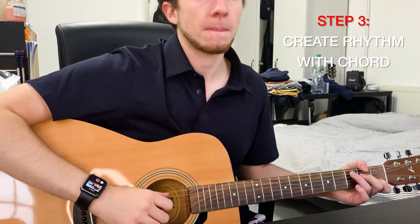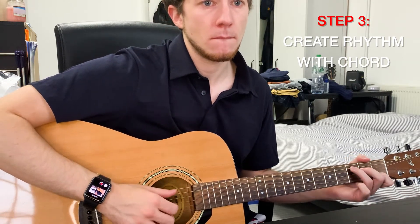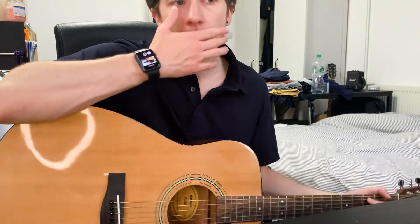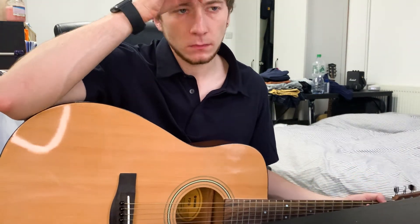Step three is a little harder. What I'm going to do is play a little accent, or a kind of skip beat with the chord, like this: one, two, three, four.